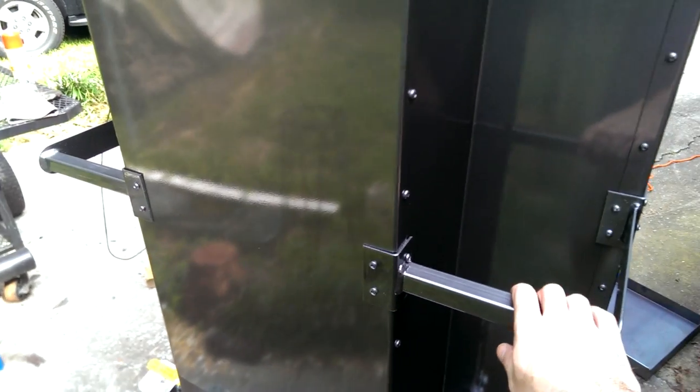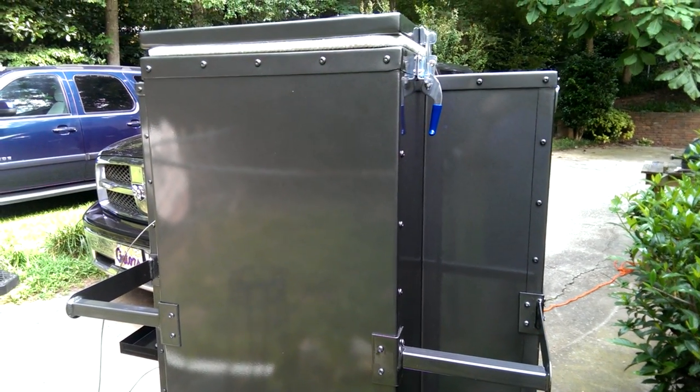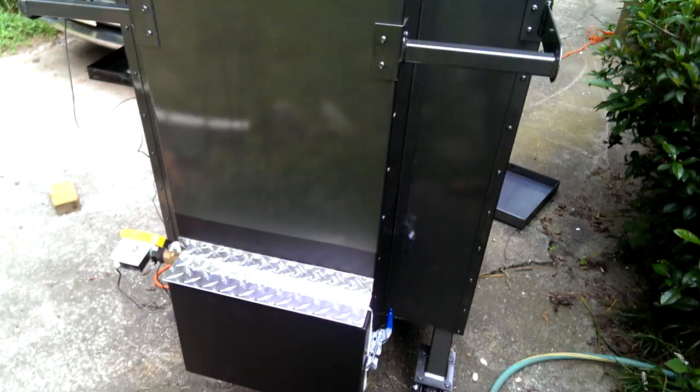Got the blower going. These are the handles — it's actually a lot easier to move than I expected for weighing 640 pounds or so. I was able to get it in and out of the trailer just with my wife.